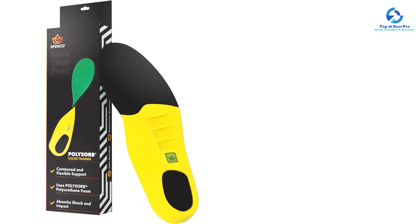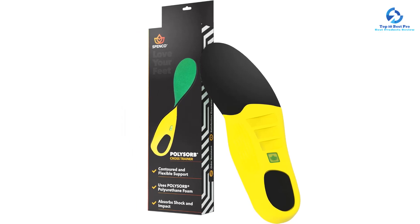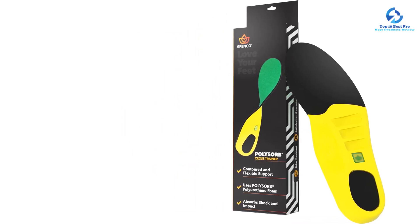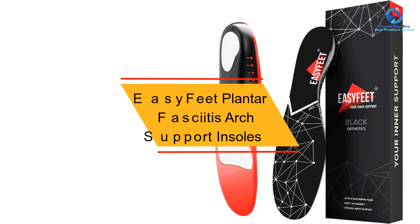Some insoles are stiff and rigid, which can make it difficult to trim them to fit various shoes, but the PolySorb insoles are flexible and easy to shape. However, it's worth noting that they may be too thick to fit in some shoes, especially if the existing insoles aren't removable.